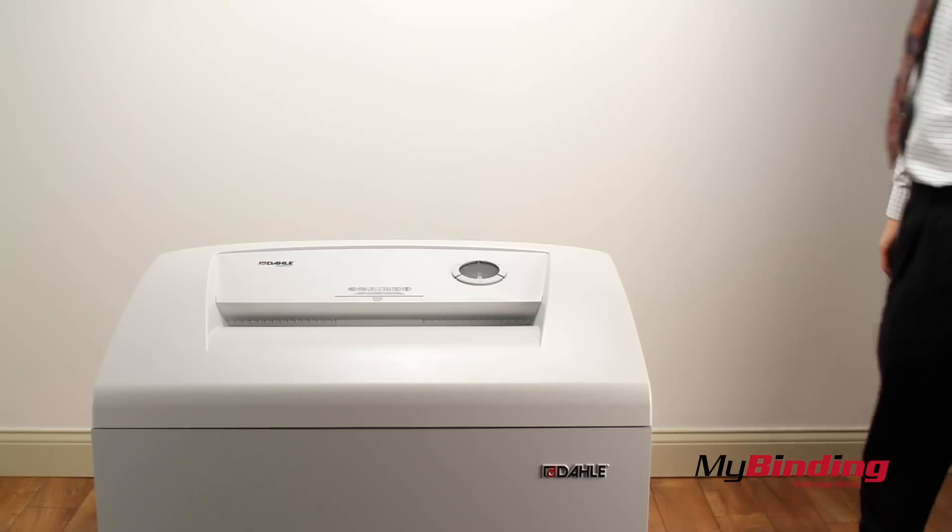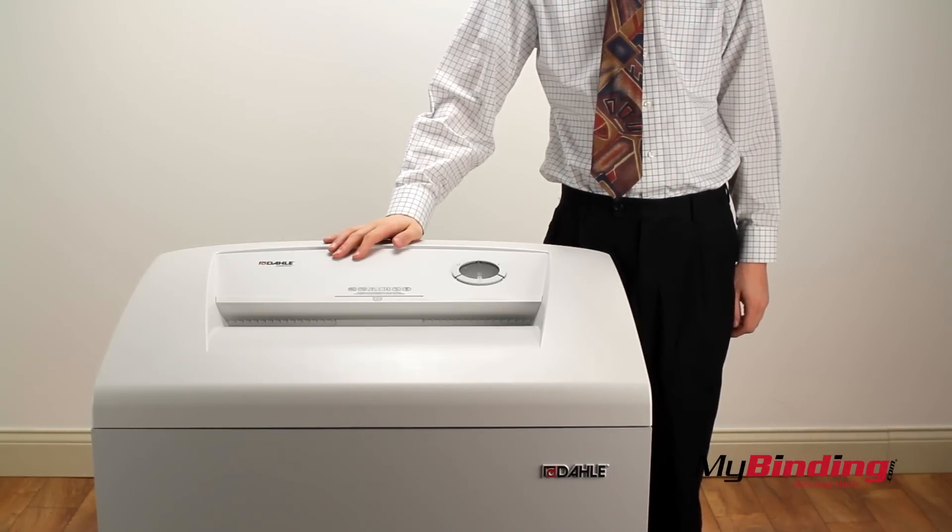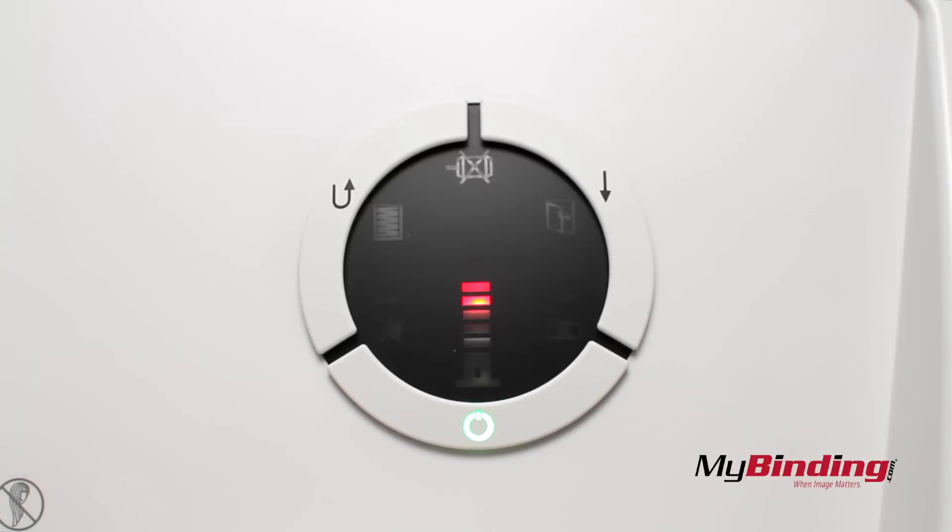The opening is 16 inches wide, which will fit most any size page in any orientation. And it senses if you've put in too many pages, to which the motor won't start until there's less.